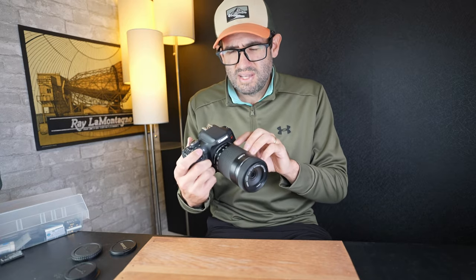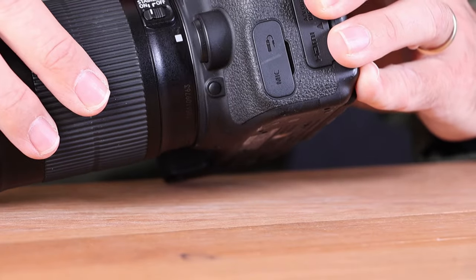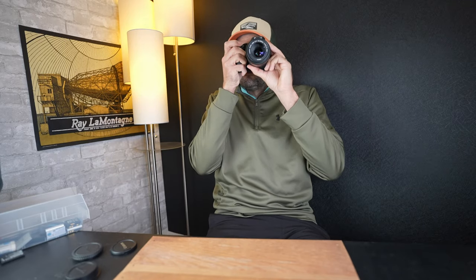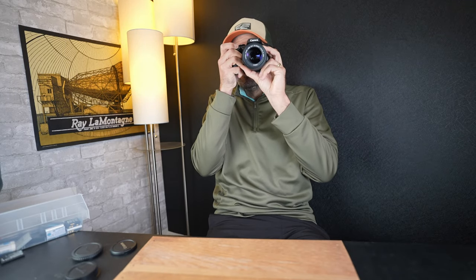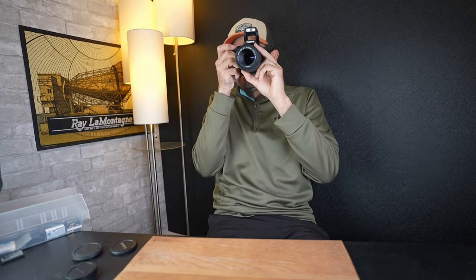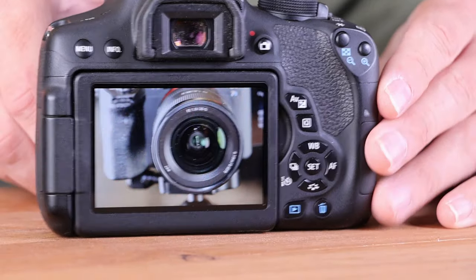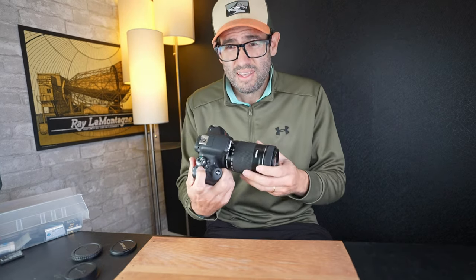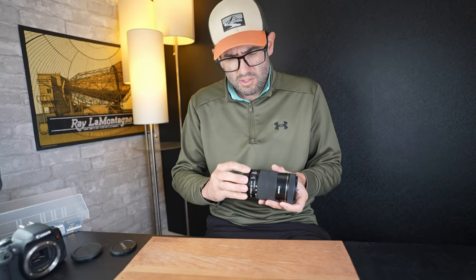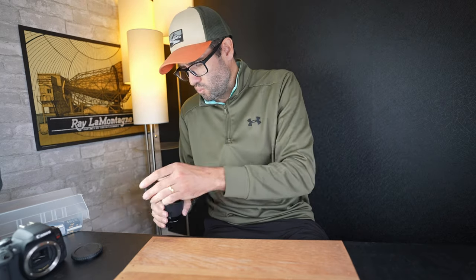Let's try taking pictures and see if autofocus works. You want to make sure it's set to autofocus mode. Very, very quick focusing on this — I took a picture of the Sony camera I'm using to film this video, and autofocus looks good. This lens appears to be in good working condition. The value of this lens in the used market has gone up a little bit over the last few years — you're looking at around $150 in good working condition. So that's a win.